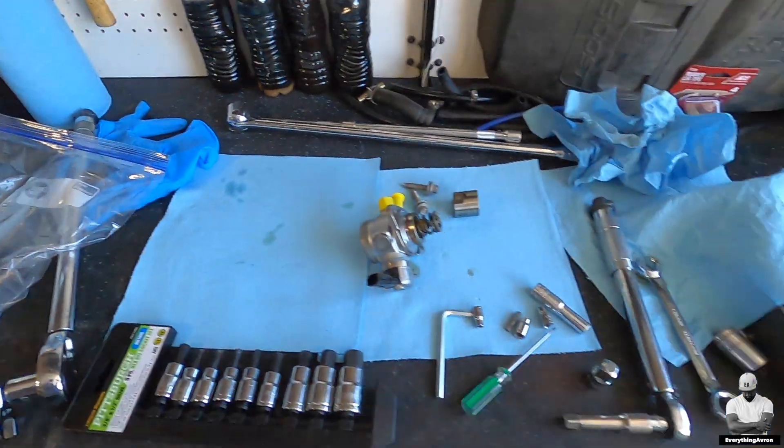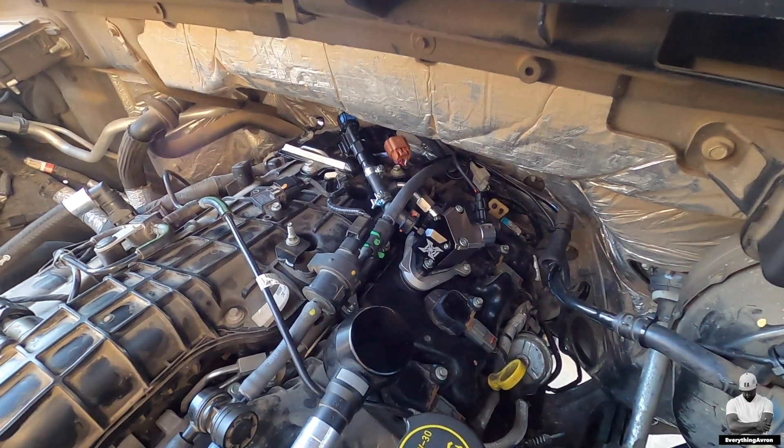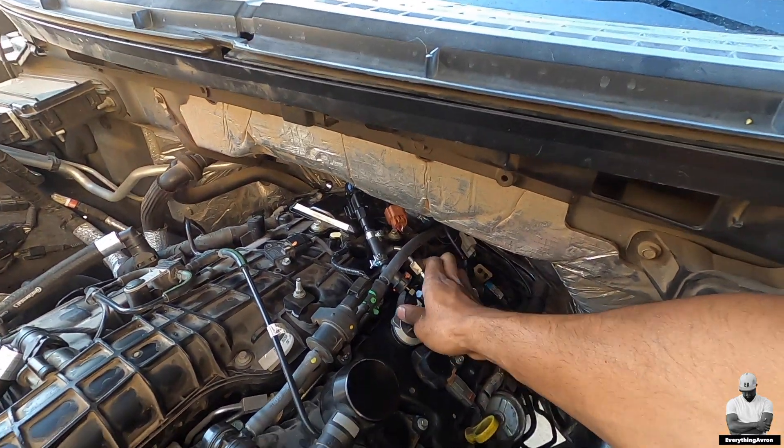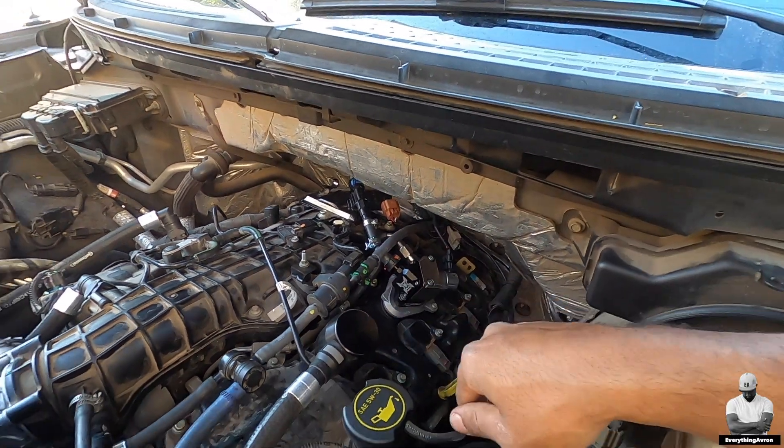Just like that, you've successfully swapped out the stock high pressure fuel pump for the XDI 35% more flow unit. It wasn't too bad or too difficult — just a weird spot to work in. Thanks for watching, there's plenty more coming so stay tuned, hit that subscribe button, turn on your notifications, and I'll see you in the next one.